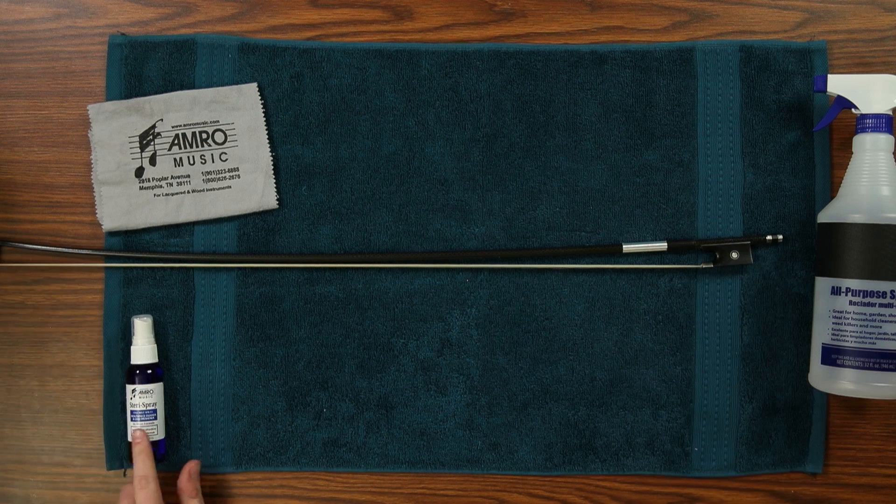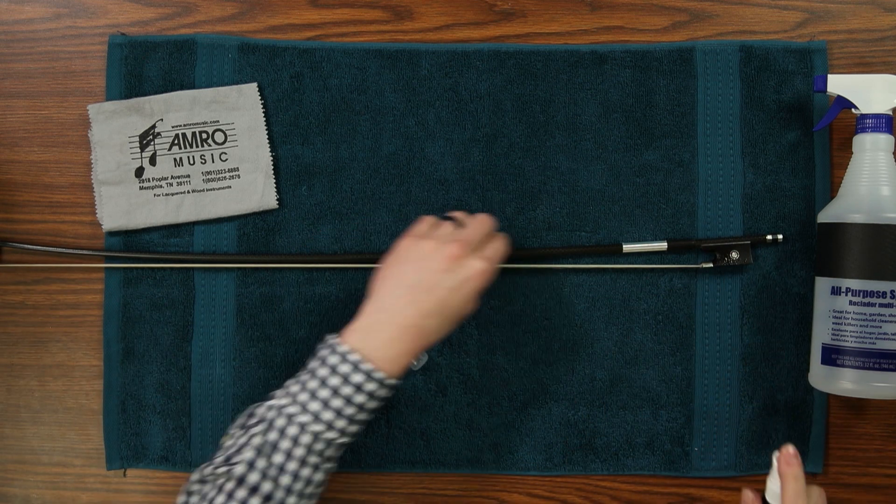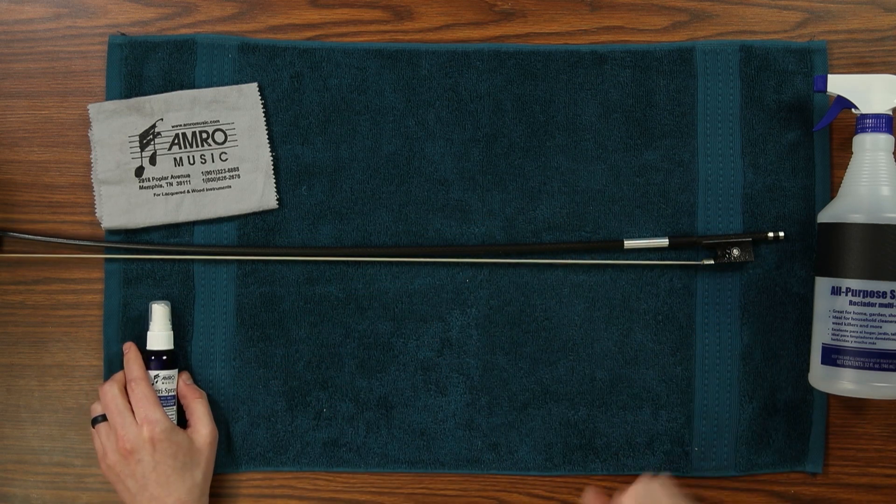Now for the bow. Like with the instrument, if your frog or stick is made of wood you should use stair spray to sanitize them, making sure to let the spray stay on the wood for one to two minutes before wiping it away.